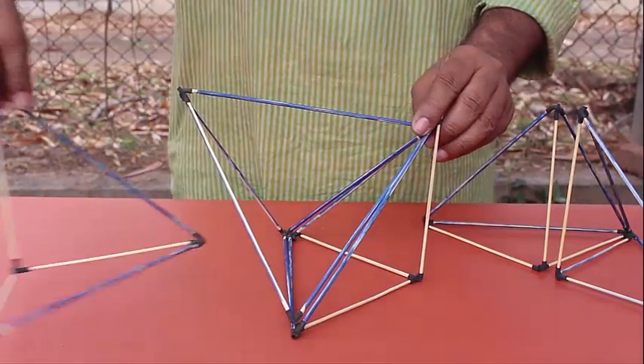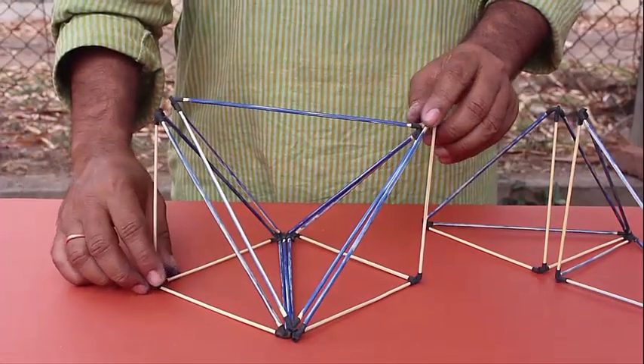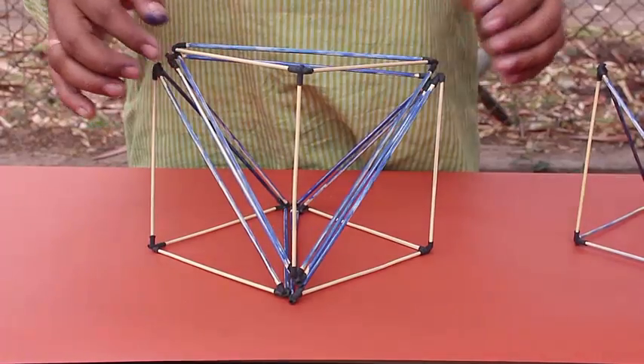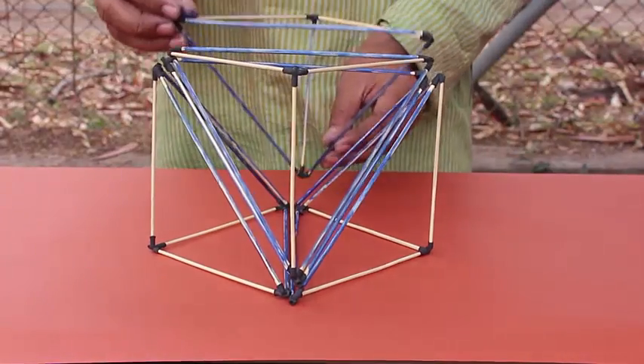Now we will take four parts of this square pyramid and place them on the four triangles of the tetrahedron, and amazingly we make a perfect cube.